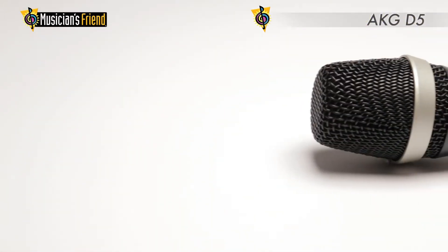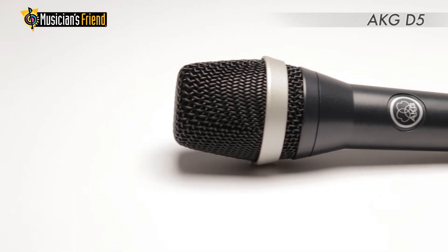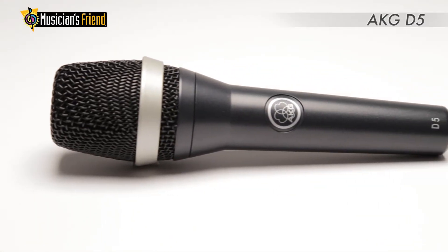The AKG-D5 can cut through any mix, making it the choice of lead and background vocalists worldwide.